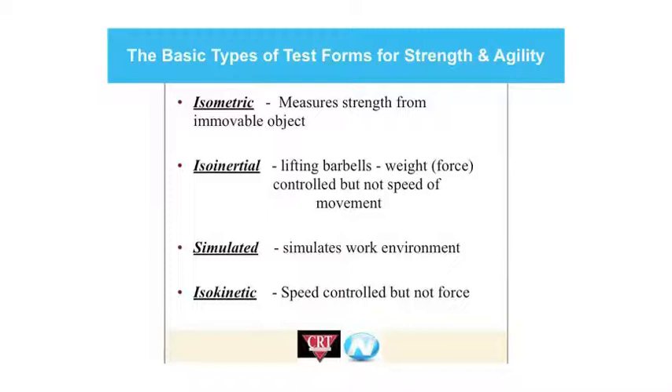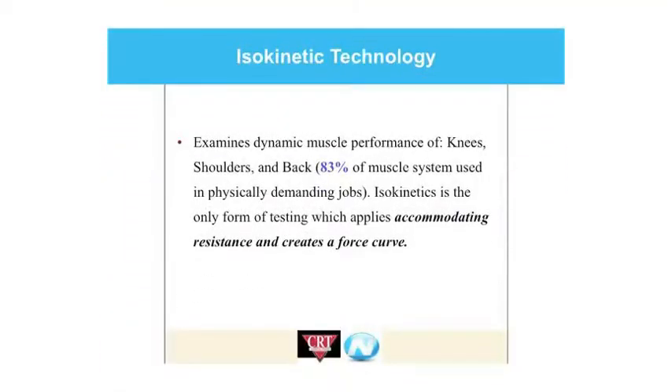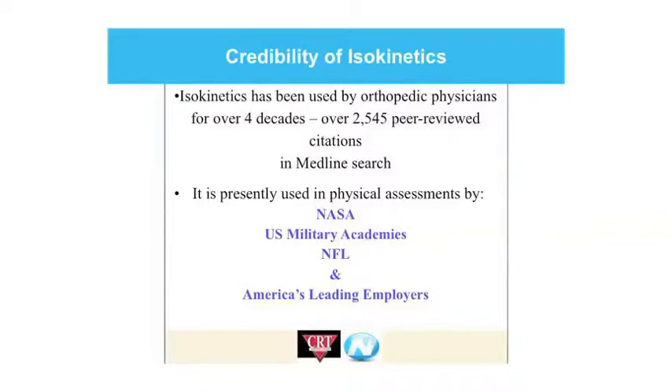The one that we're using is isokinetic — speed control but not the force — so it's resistance through time essentially. The isokinetic testing we're doing is specifically designed for the areas we had an issue: shoulders, backs, and knees. The CRT will test 83% of the muscles and systems used in physically demanding jobs, specifically jobs that require lifting. Isokinetics has been around for 40-plus years, since the early 60s. It's extremely popular with institutions like NASA, the US military, the NFL, and a lot of large leading employers across the country.